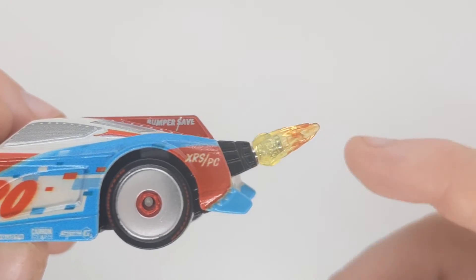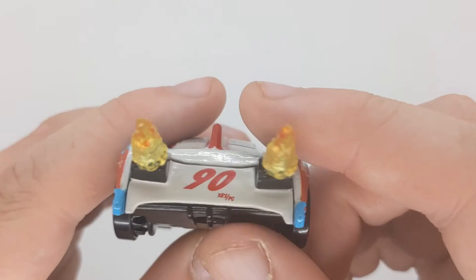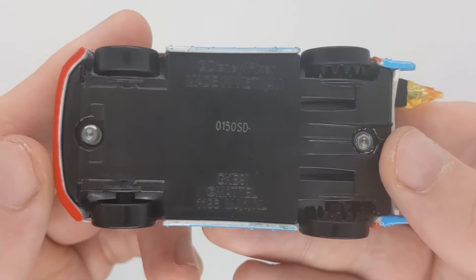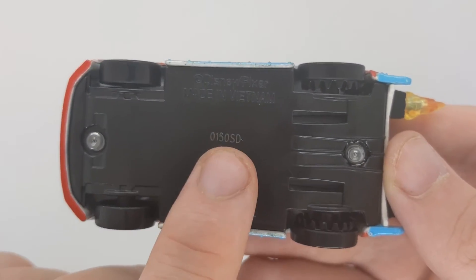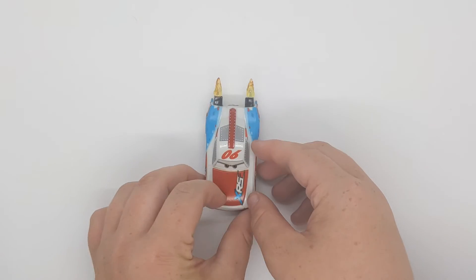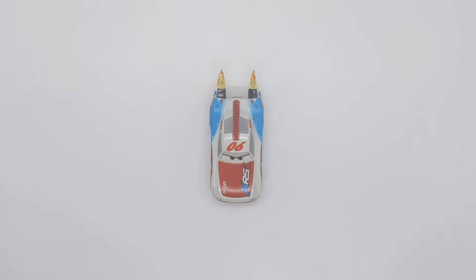XRS slash PC. If you move the back tyre you can see the flame move, looks pretty cool. On the back: 90, XRS slash PC, and we can see both of them move. Here is the base — made in whichever day it was. The Vietnam codes are hard to recognise. That does end this review on the Extreme Racing Paul Conrad, or Rocket Racing Paul Conrad.